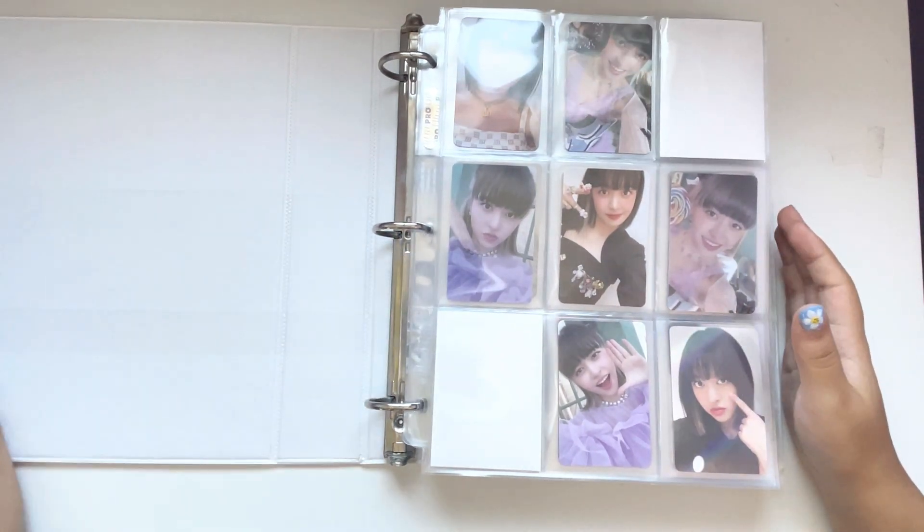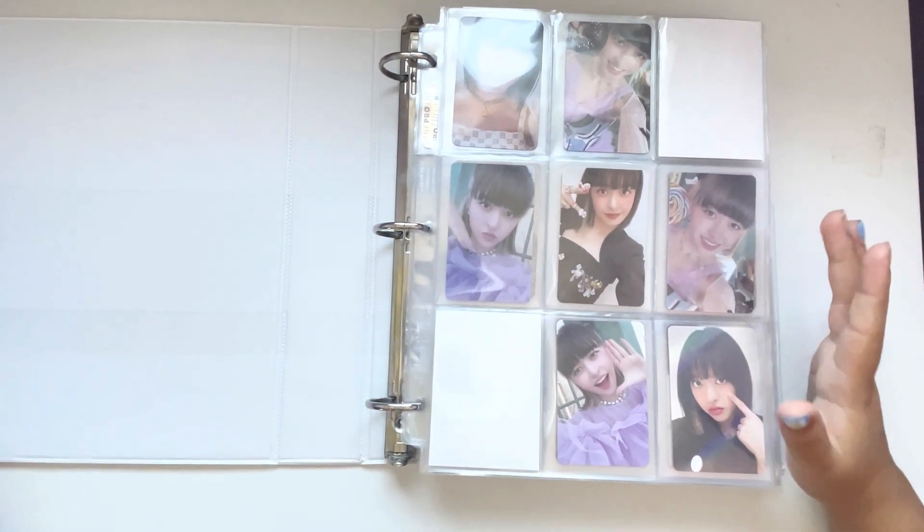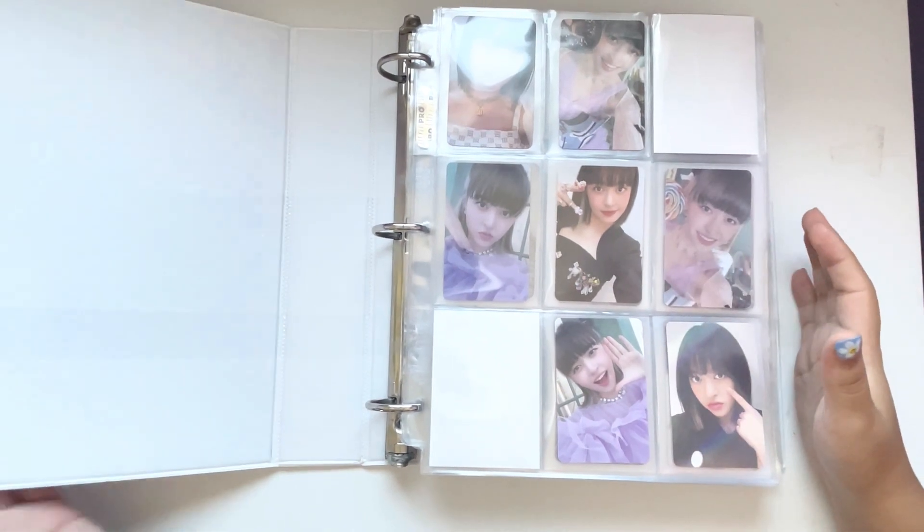That's it for my fourth gen girl group binder — not a lot today, but there will be much more in the near future. Finally, we have my Red Velvet and Twice binder.